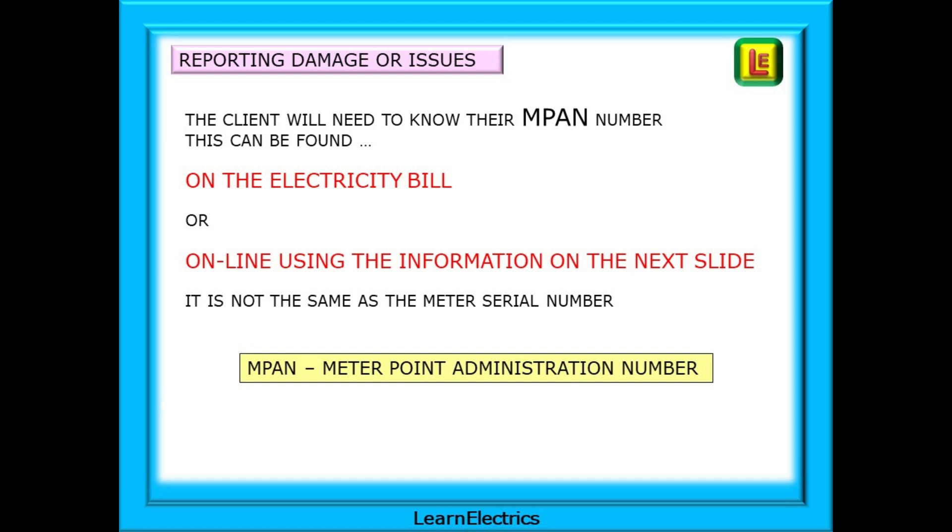If you're reporting damage, danger or serious issues, the client will need to know their MPAN number, which can be found on the latest electricity bill or online. It's not the same as the meter serial number - a meter can be changed and have a new number, but an MPAN number is unique to a specific installation. For a domestic dwelling it's a unique identifier for that property. MPAN is short for meter point administration number.